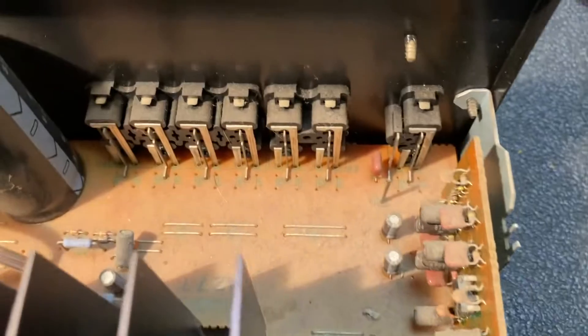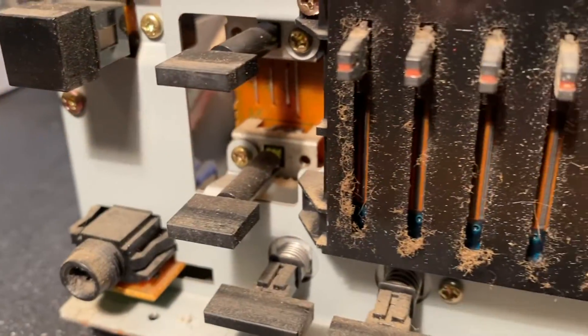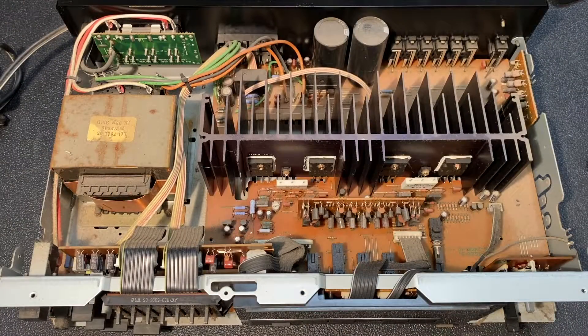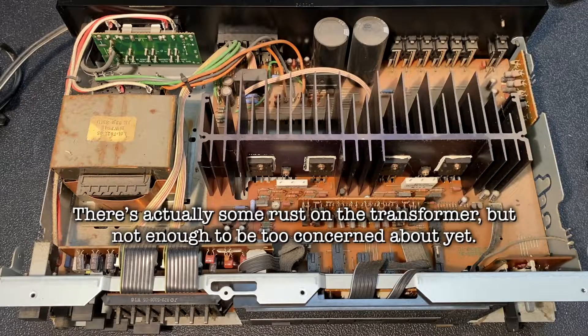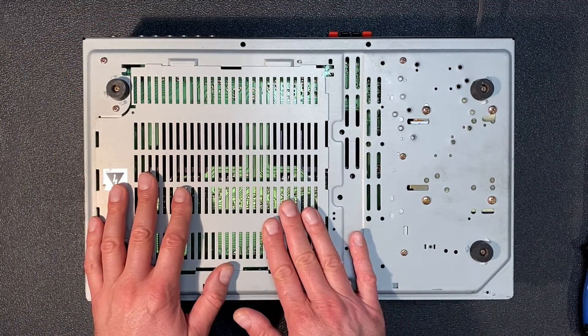I'm going to spend a little time cleaning up the amp — there's quite a bit of dust and debris throughout, and it even looks like there may be some mouse droppings. According to my friend, the amp spent quite a bit of time in storage in a garage, which around here in the summertime can get quite humid. I really expected to see some corrosion in the chassis, but I see no corrosion at all. Let's flip the unit over and remove the bottom panels — and sure enough, not a hint of rust.